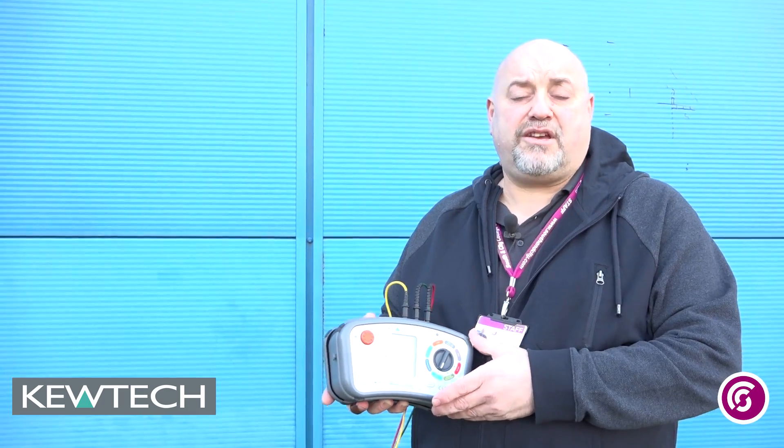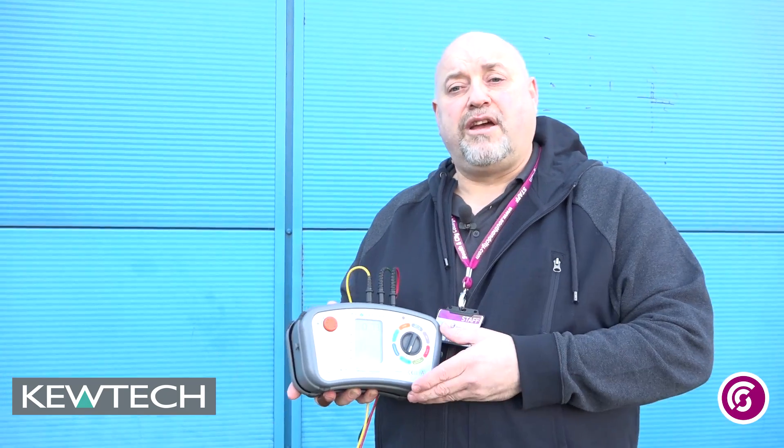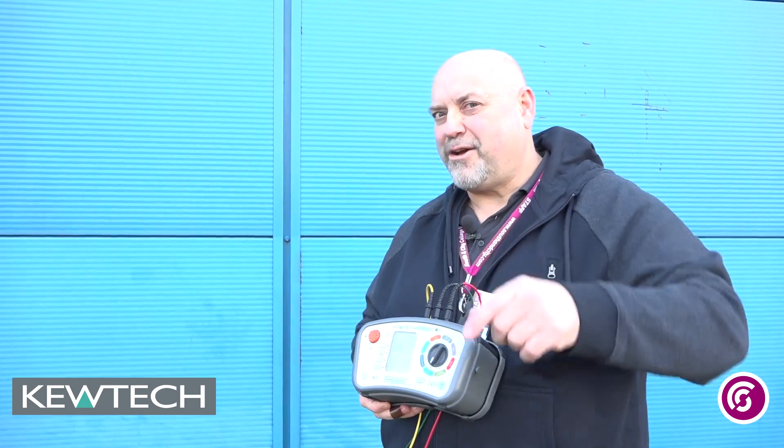This is just a simulated test so we're not too concerned about the values — it's just showing how to use your KT65. And there you have it: earth electrode testing with your KT65. Remember folks, Johnny Ace is on the case.